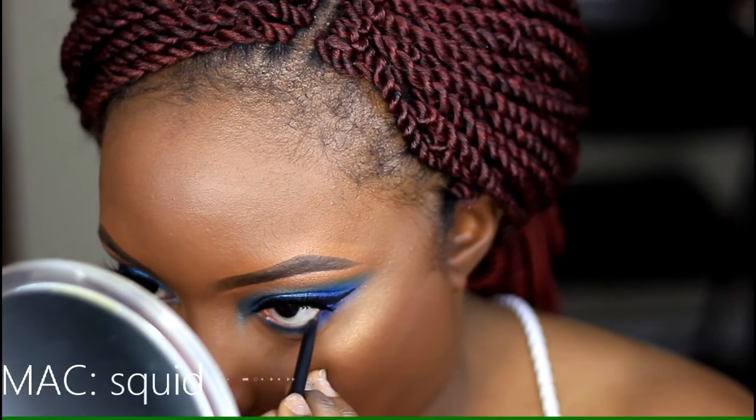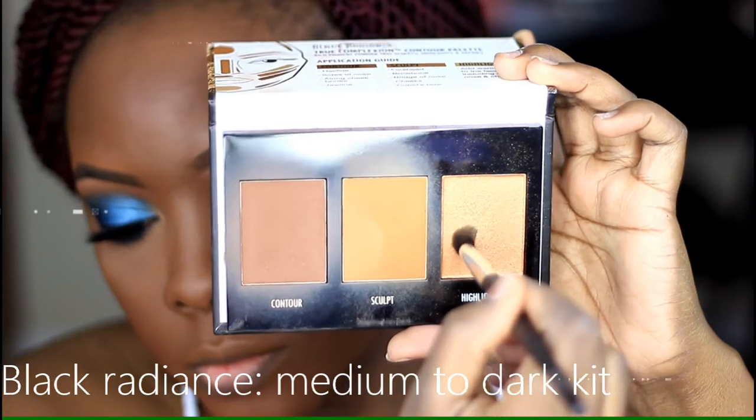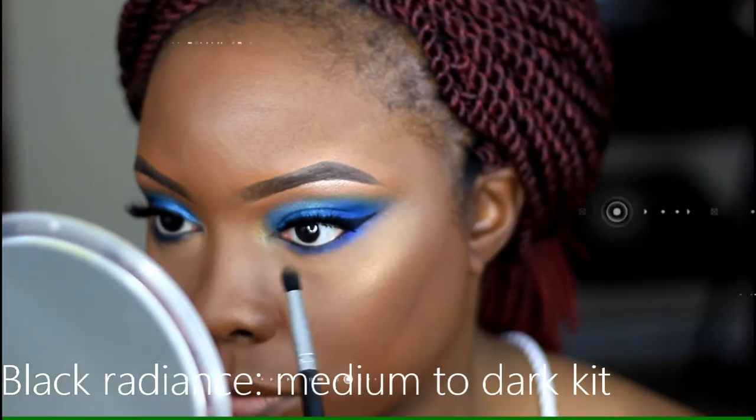Here I'm applying my black eyeliner, which is Squid, and then highlighting my inner corner with the highlighter from the Black Radiance medium to dark kit.